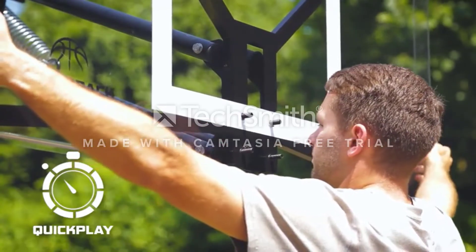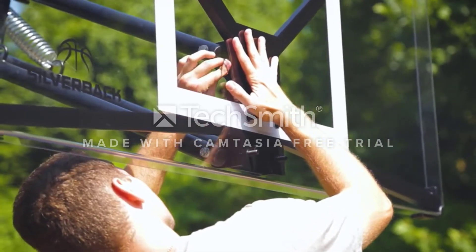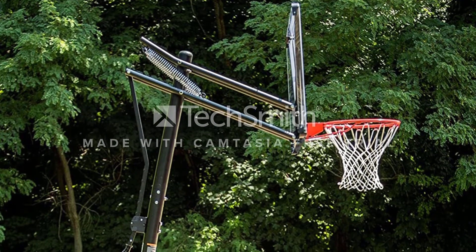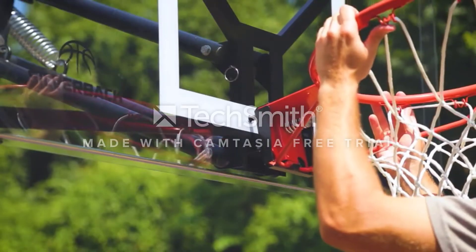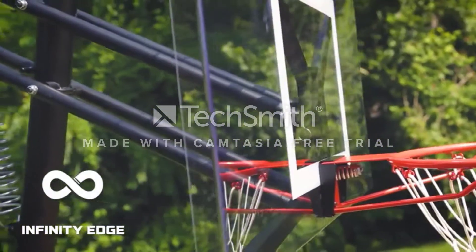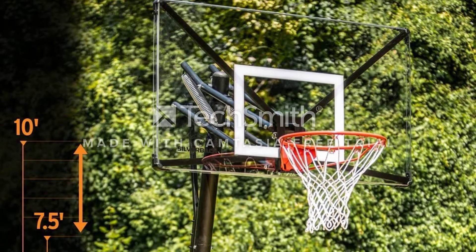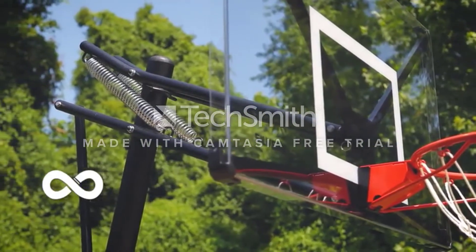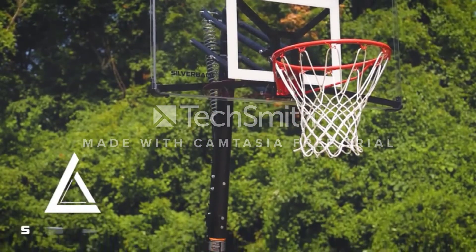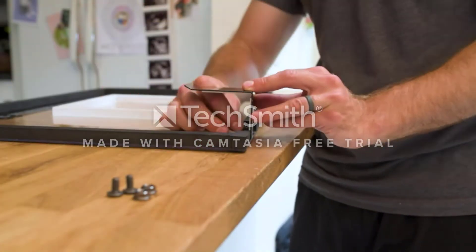The engineering behind the NXT is impressive for an adjustable-height hoop at its price. The 35-gallon base features a steel frame substructure within for extra stability — it does still rattle a little, but it can definitely take a beating. The acrylic infinity backboard is frameless, giving it a nice look and more consistency around the edges. Overall, the NXT is an excellent choice for a mid-range portable basketball hoop, with superior build quality, great stability, and a perfectly acceptable 54-inch backboard. It just gets everything right.